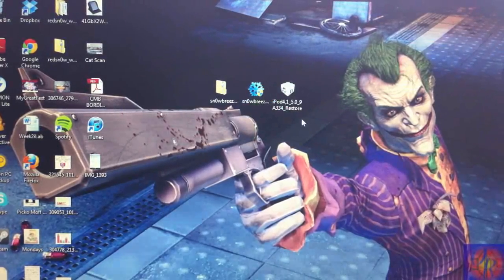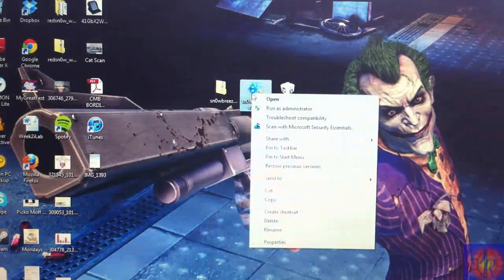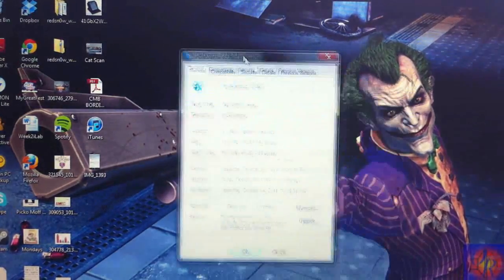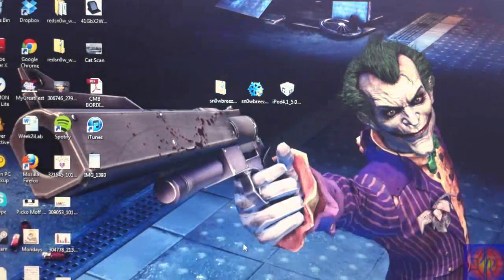The first thing I'm going to do is right-click Sn0wBreeze, click Properties, click Compatibility, check off 'Run this program in compatibility mode,' select Windows XP Service Pack 2, check 'Run this program as an administrator,' hit Apply, then hit OK. That's only for Windows 7 and Windows Vista users — if you don't see it, that step is not mandatory.